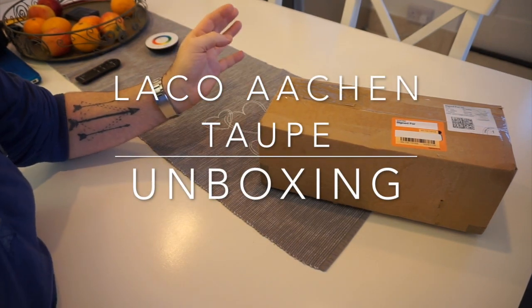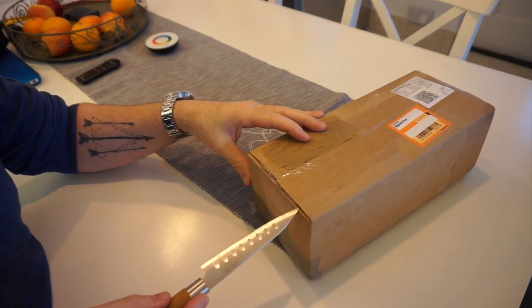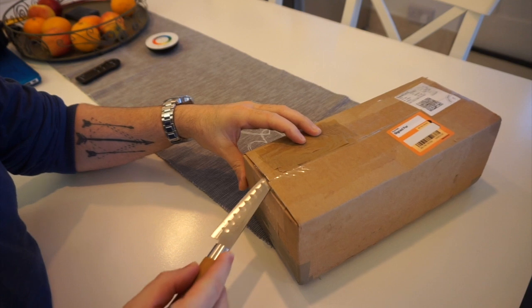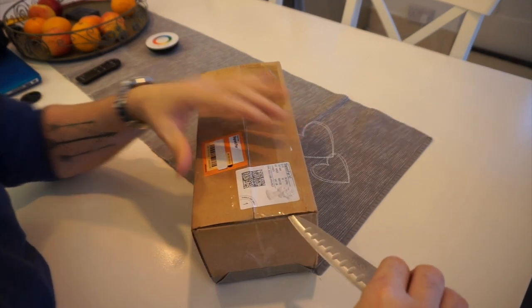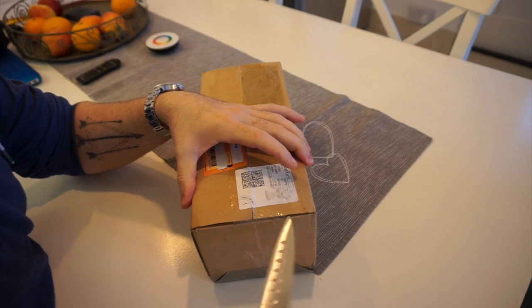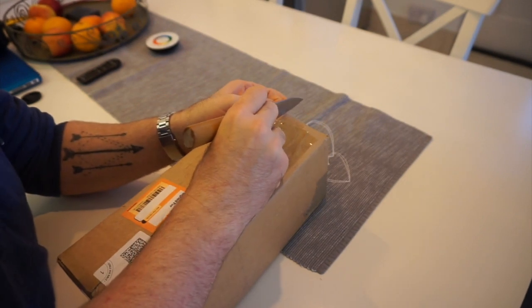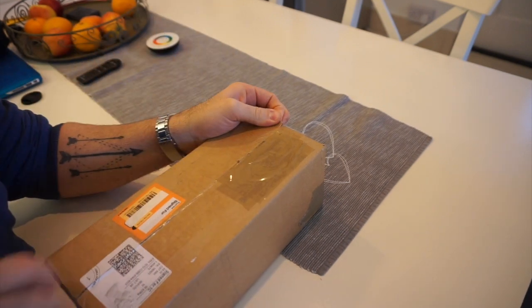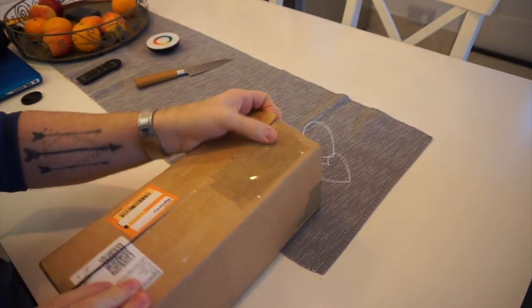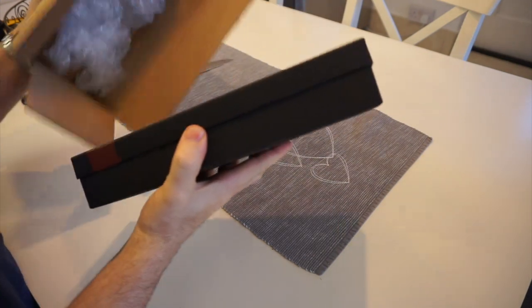Just a quick video today — I've got a new watch and haven't opened the box yet, so we're going to see what it's like. I sold a cheap watch I had the other day, and I basically saw this on eBay and thought it looks like something I'd be quite interested in. Let me just open the box and we'll see how it goes — it literally only just turned up.